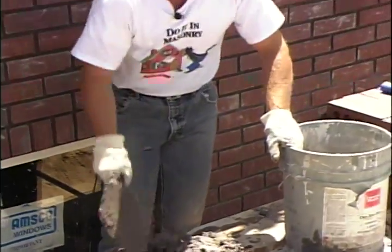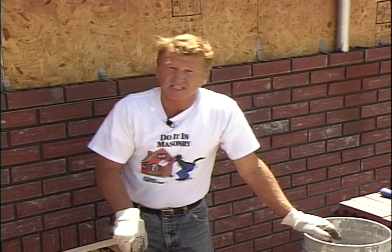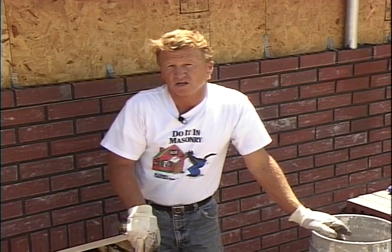Now we're going to take a few minutes, go over to the mixer, and I'm going to show you how to mix mortar. You'll recall we talked about the lime mortar we mixed when working on our workstation — that's mortar without any cement, used just for training purposes. Now we're going to show you how to mix regular mortar. We'll show you three different types of mortar that you can use.